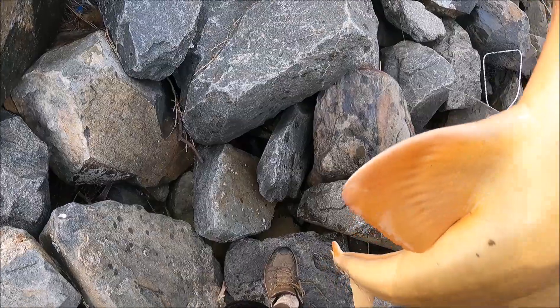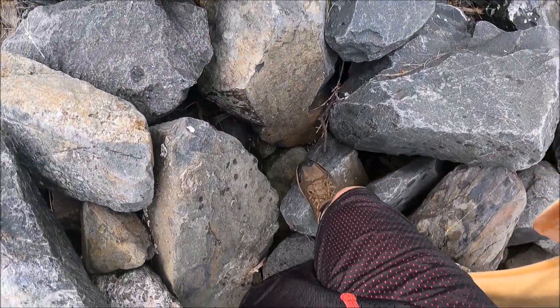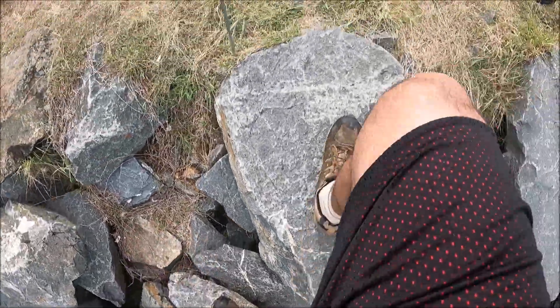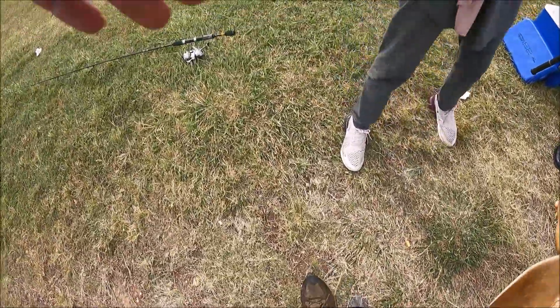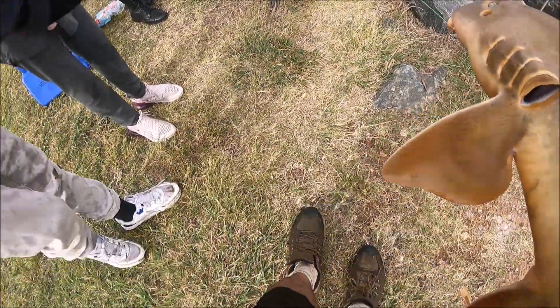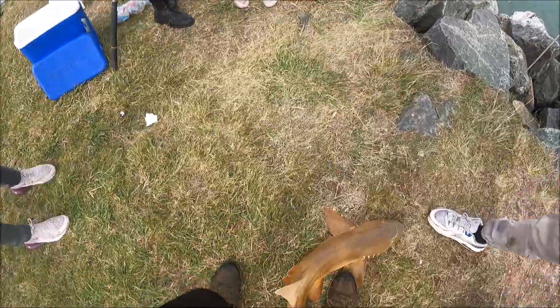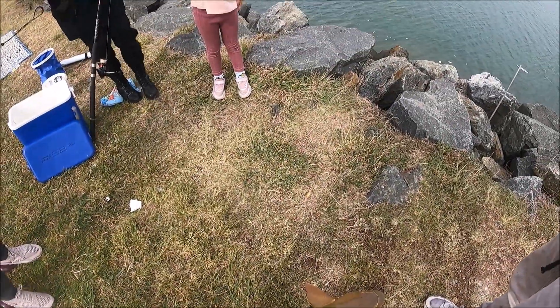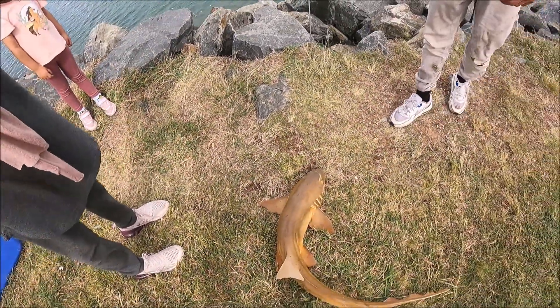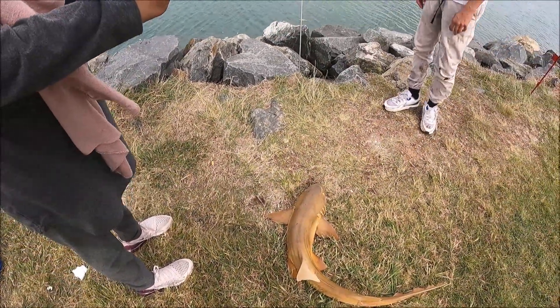Oh, it has a white eye! Take it out, we'll get some pictures with it and then we'll let it go. Yeah, look at that. Okay, let's get in the picture. Yeah, just take one photo of it — quickly because we want to get it back in.